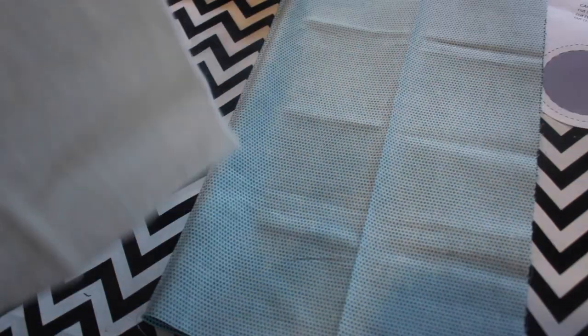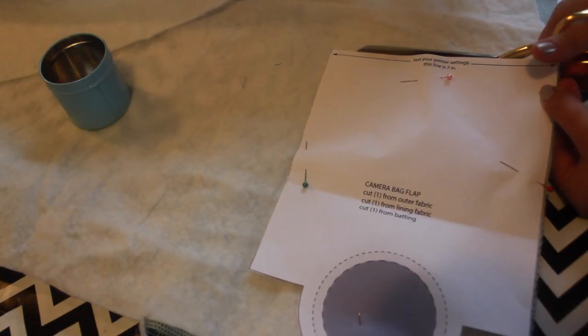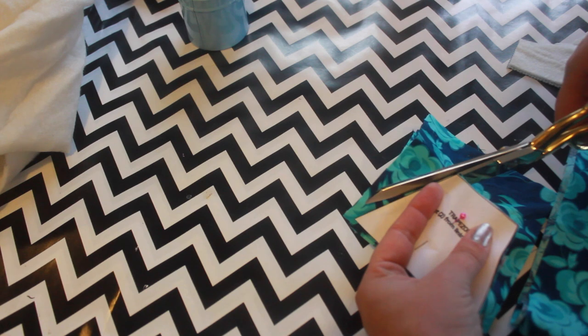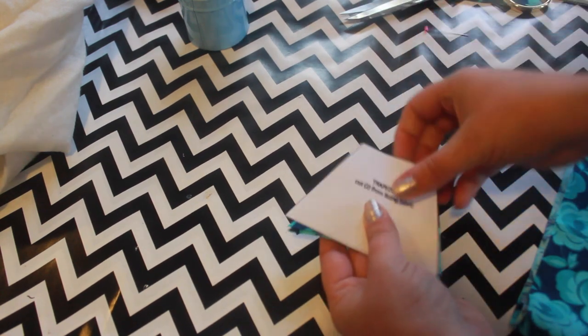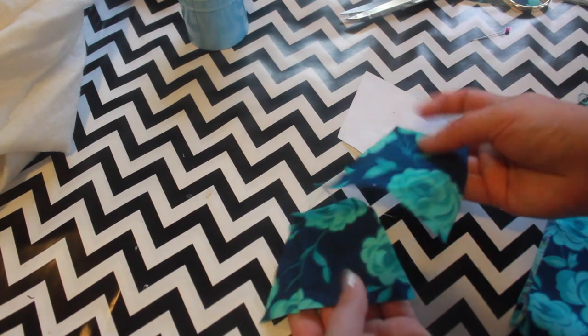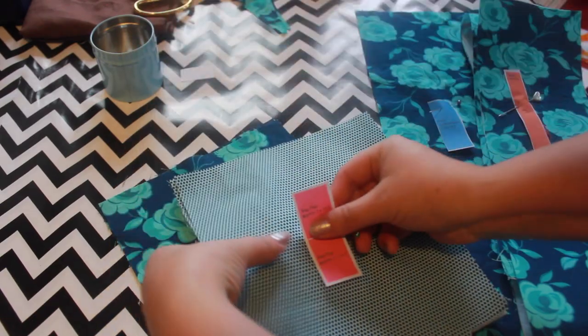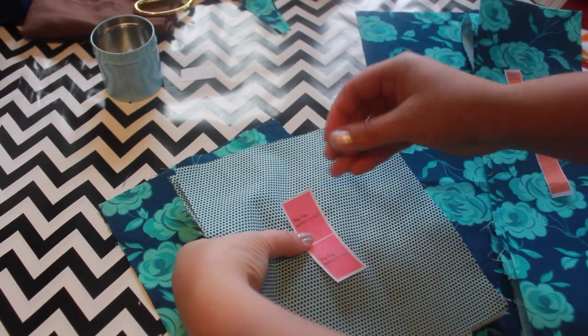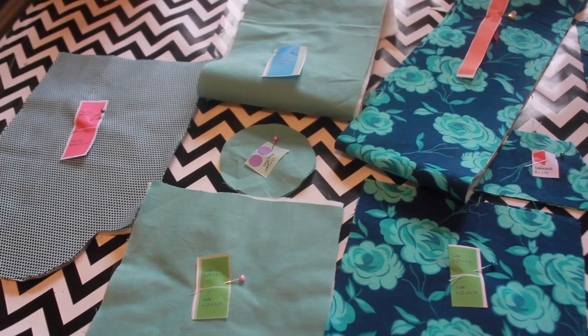Follow the directions on the cut list to cut out all of your pieces. You can fold the fabric in half to cut two pieces at once. As you cut out the fabric, you may want to cut out the layout paper as well, pinning each paper piece to the coordinating piece of fabric. This will help you keep track of everything.